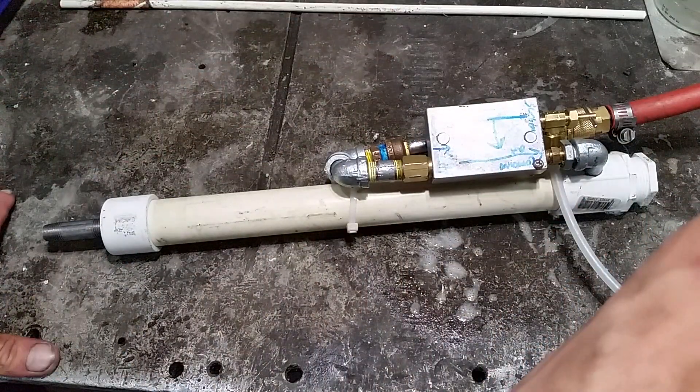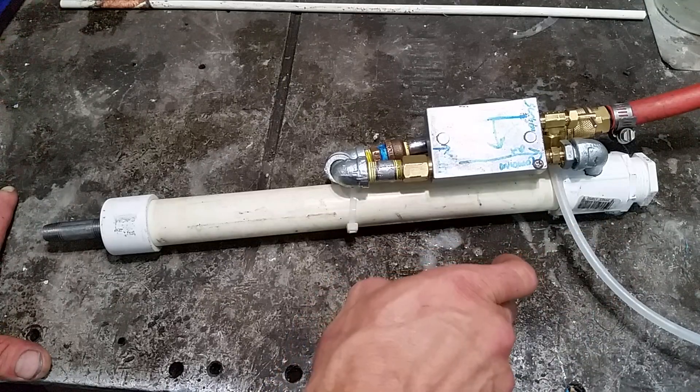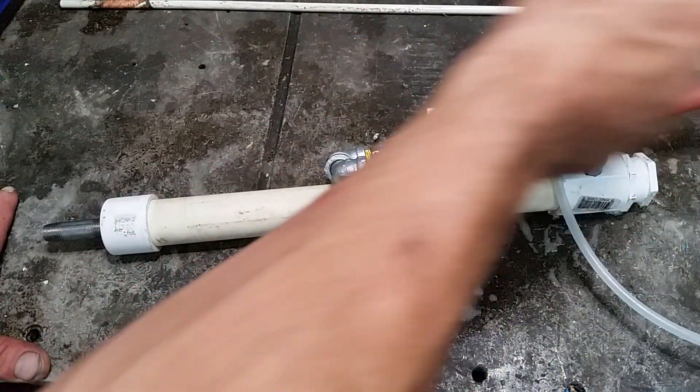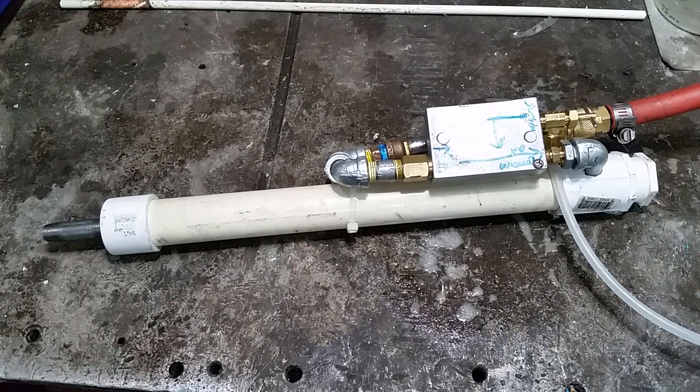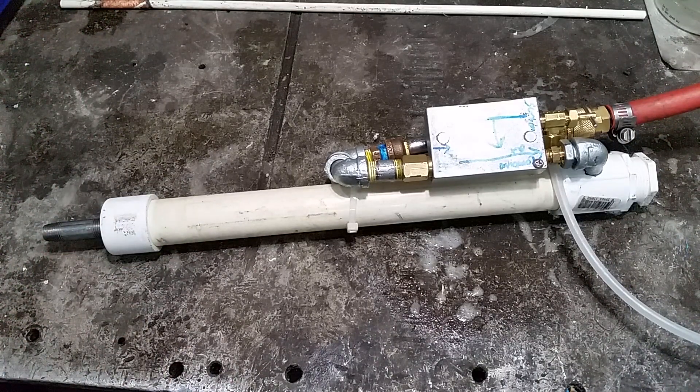His system works like this: the airline, instead of just coming straight into the gun, goes through a tee and into the chamber, actually pressurizing it. That means the chamber has to be sealed, which means you can't add to it as you go. If you're running low, you can't just dump some in — you have to stop, take the cap off, and refill it. And even with the big tank, that's the case.